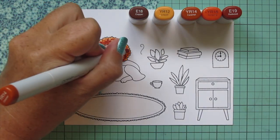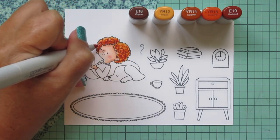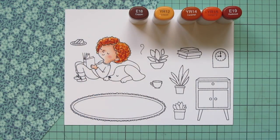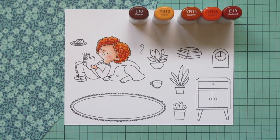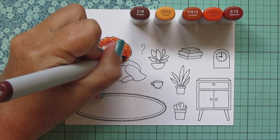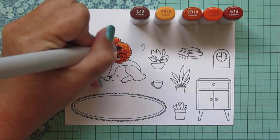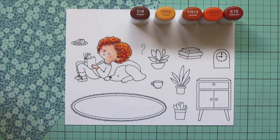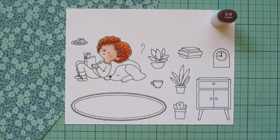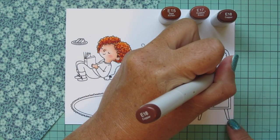I'm working my way back down to the lightest, continuing those little squiggle marks at the lower part and dots at the top. I went back in with a second layer of E18 — if you like the shade that it is you don't need to, but I wanted it a little darker to look more like Ashley's true hair tone.